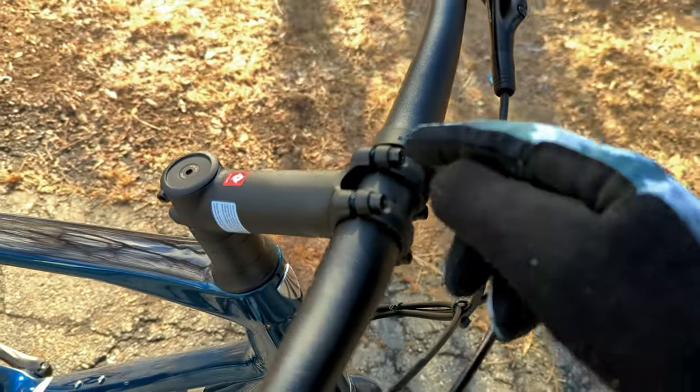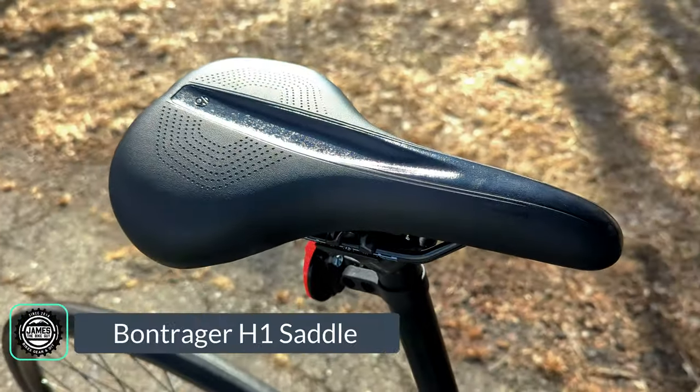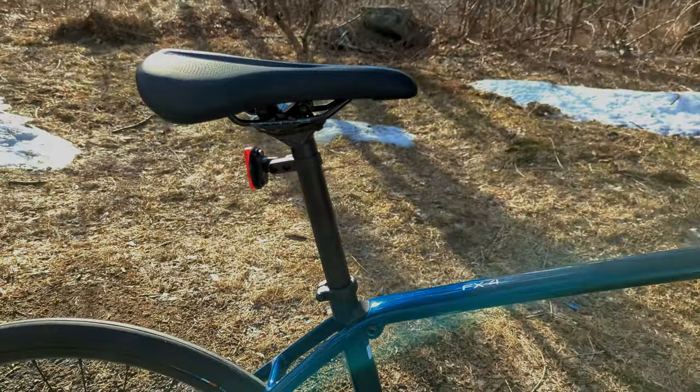Everything connects to a Bontrager Blender stem, which allows mounting of your GPS, computer, lights, or whatever right into the front notch. At the back of the bike is a Bontrager Satellite saddle mounted on an alloy 27.2mm seatpost.